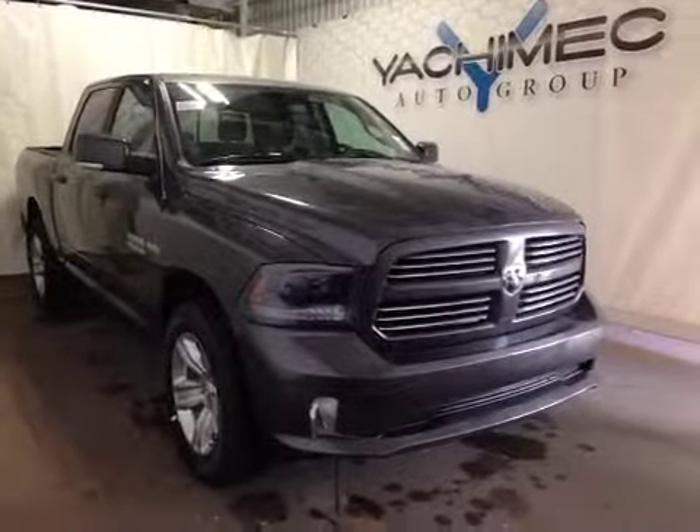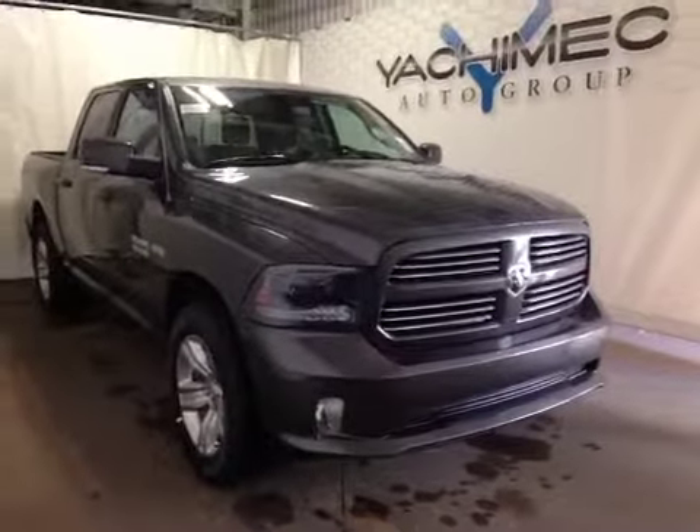Thank you for watching. I'm proud to present to you this 2015 Dodge Ram 1500. In the front of the vehicle here we have all your power driver controls. Up above we have your power locks, power windows, and power mirrors with the folding capability.